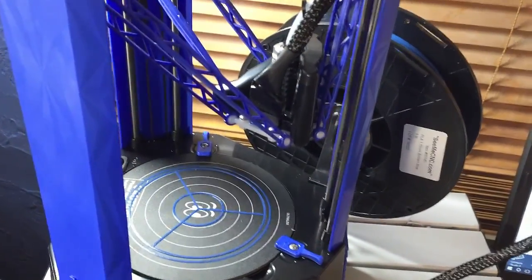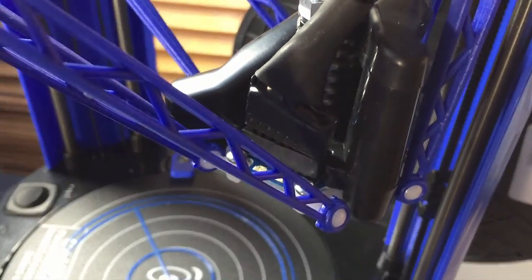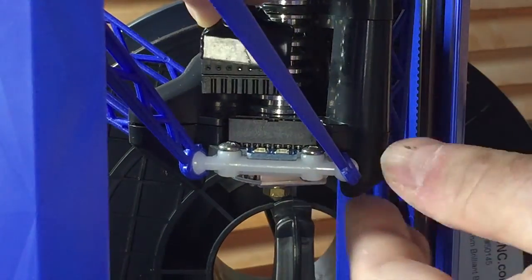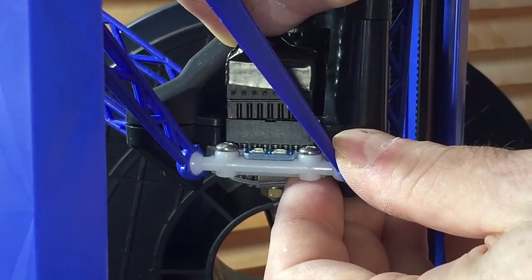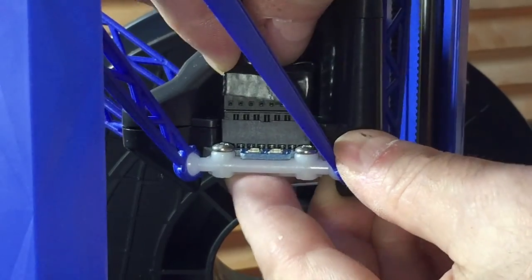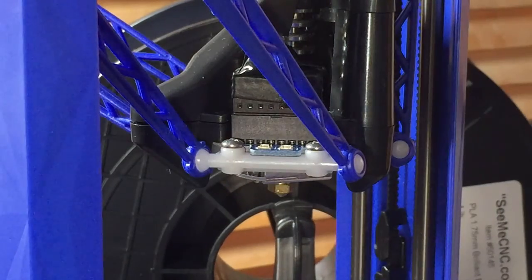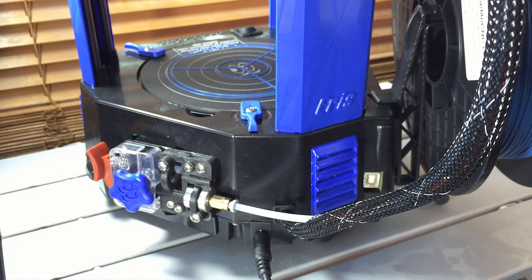Because it was reported on the CME CNC forum, I knew to look for this. The connector here is not seated properly. I just removed the plug and put it back in, making sure it seats all the way down. There we go.